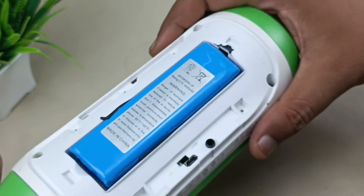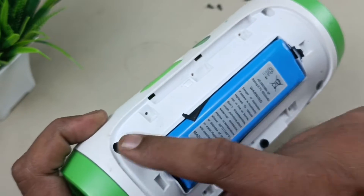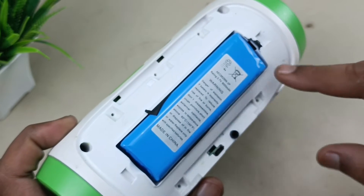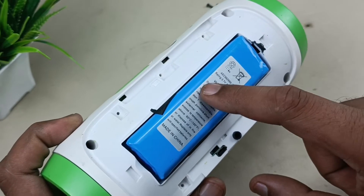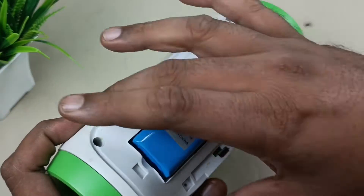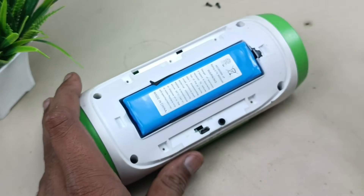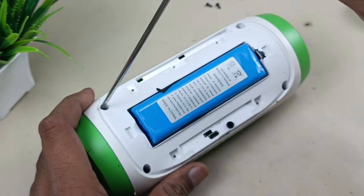Now to remove this speaker housing, we have to remove 1, 2, 3, 4 screws, and there is one more screw behind the battery that is very important. So many people don't remove that screw and end up breaking the case itself. I will show you how to take out that screw.